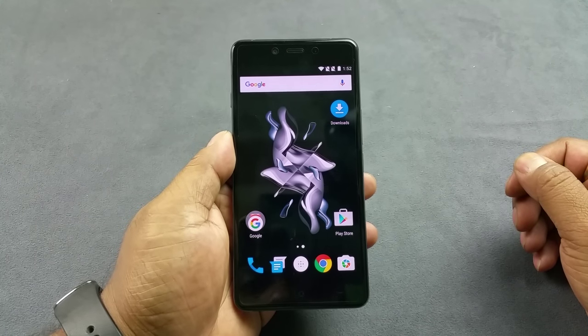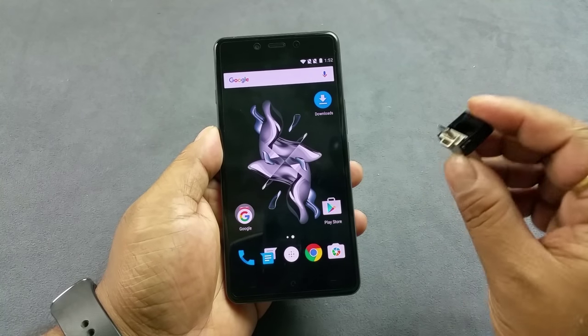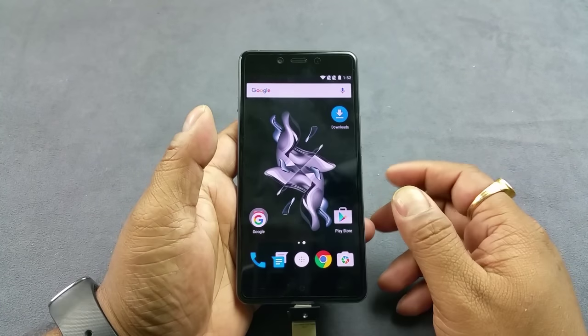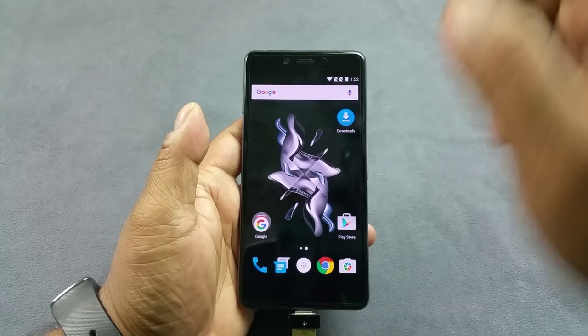Hey, what's up people. You are looking at the brand new OnePlus X and I'm going to do a quick USB on the go testing here. I have my 32 GB pen drive, I'm going to go ahead and insert it here. And it does not show — you know, there you see, it shows there.